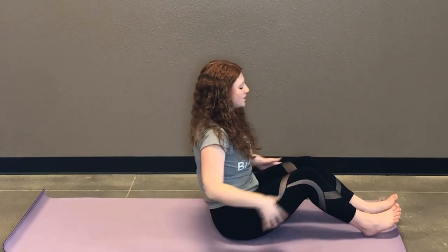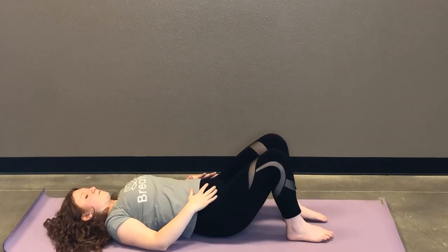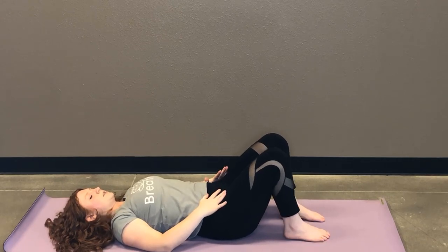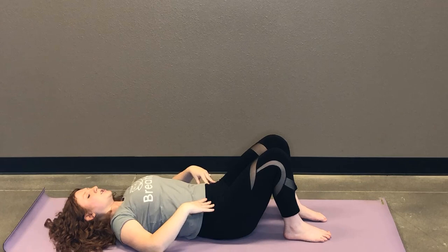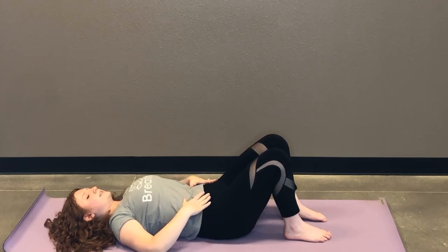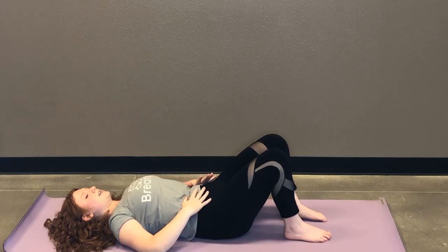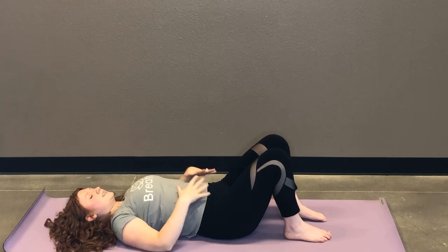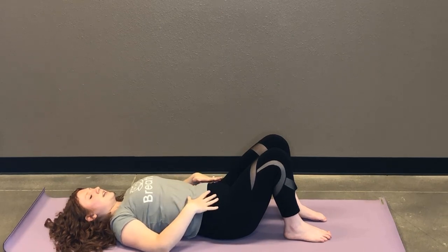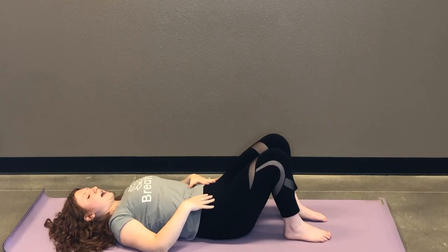And then we're gonna slowly start to recline back onto your back, bringing both soles of the feet firmly into your mat, about hips-width distance apart. We're just gonna move into a few pelvic tilts. So you're gonna engage the core, pressing your low back into the mat. And then inhale, release. It's a very, very little movement, but it's gonna make a big difference. So inhale, exhale, engage your core, press your low back into the mat.